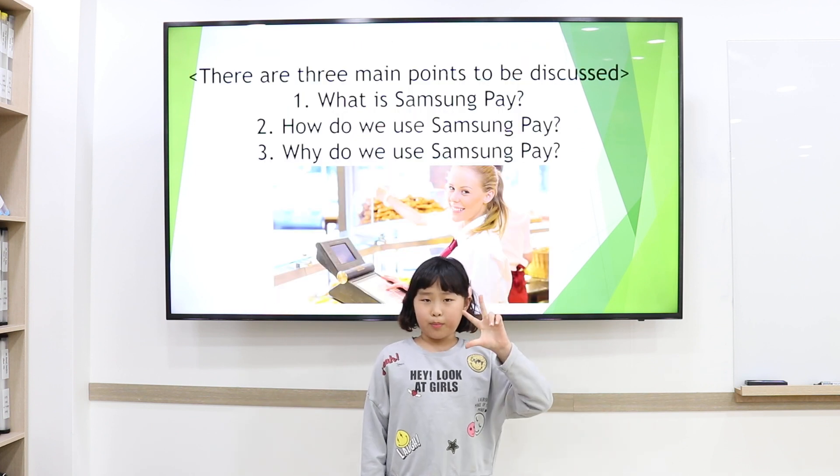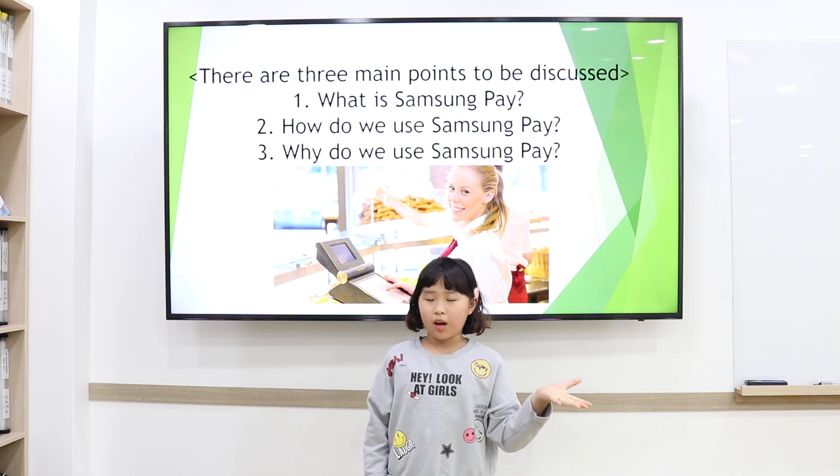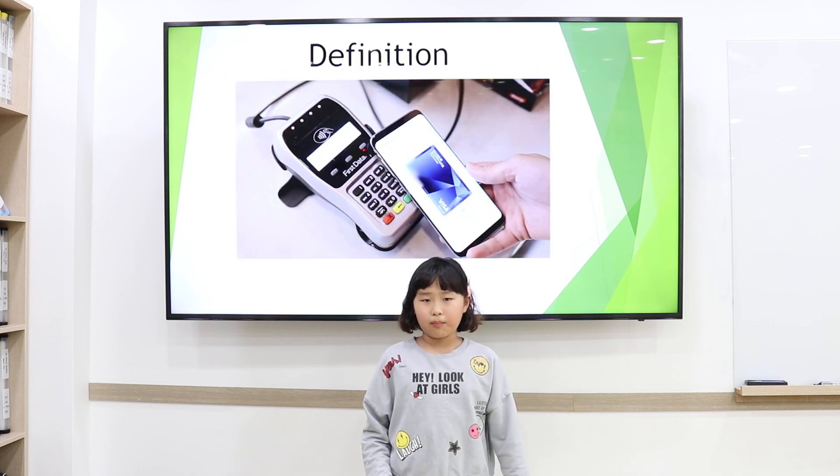There are three main points to be discussed. First, what is Samsung Pay? Second, how do you use Samsung Pay? Third, why do you use Samsung Pay?